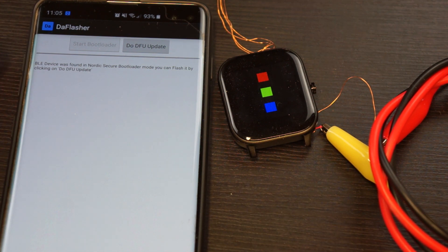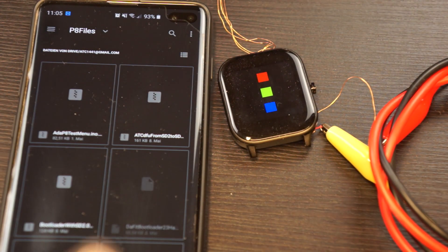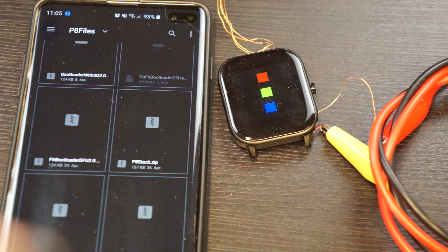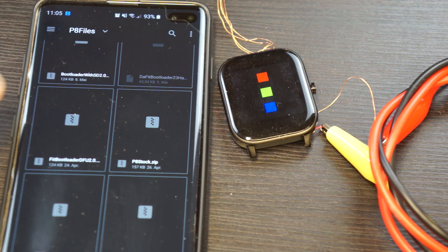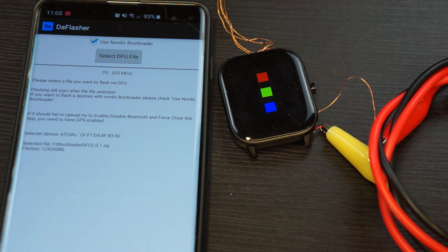I now need to select the other bootloader, where we go from soft device 5.0 to soft device 2.0 to make it Arduino-compatible. I choose the fit bootloader DFU 2.0, which you can also find in the repository. This one takes a bit longer, but thanks to Vanos it is already faster — now at 2.5 kilobytes per second.